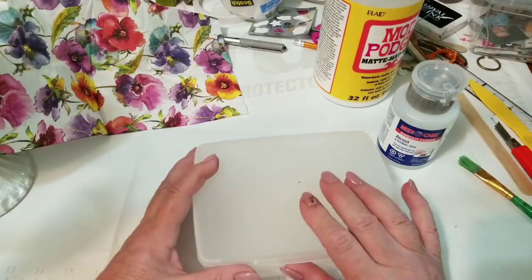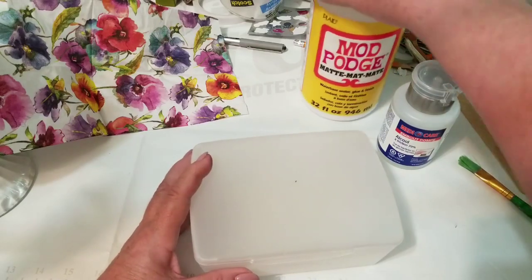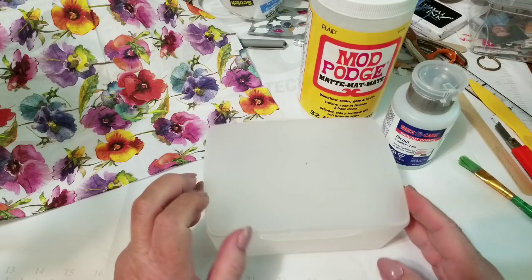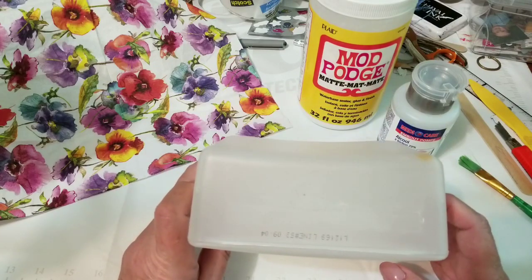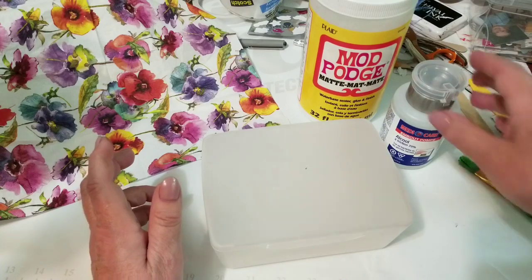I have some rubbing alcohol because I'm going to give this a good cleaning inside and out before I use it. I have just my regular Mod Podge — I'm going to do this the way I've done it since the 70s. So first I'm going to give it a wipe off with some rubbing alcohol.